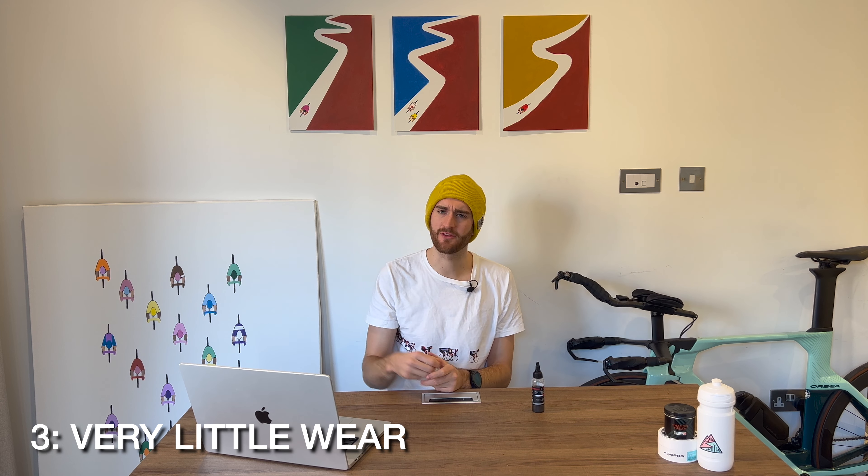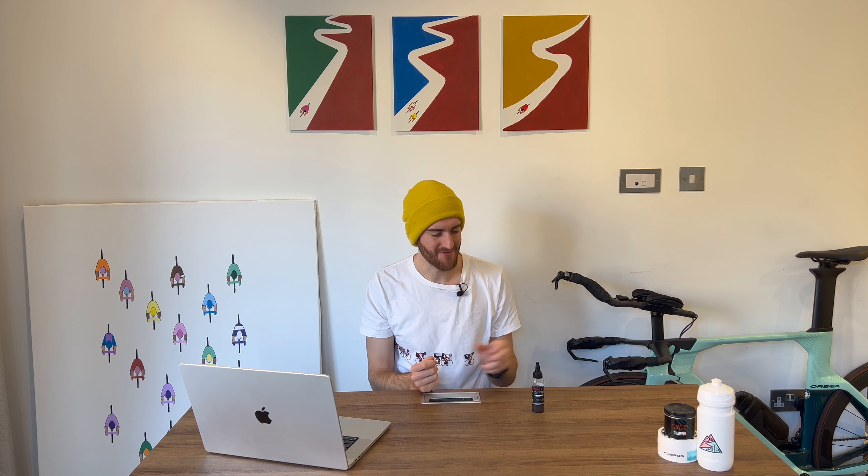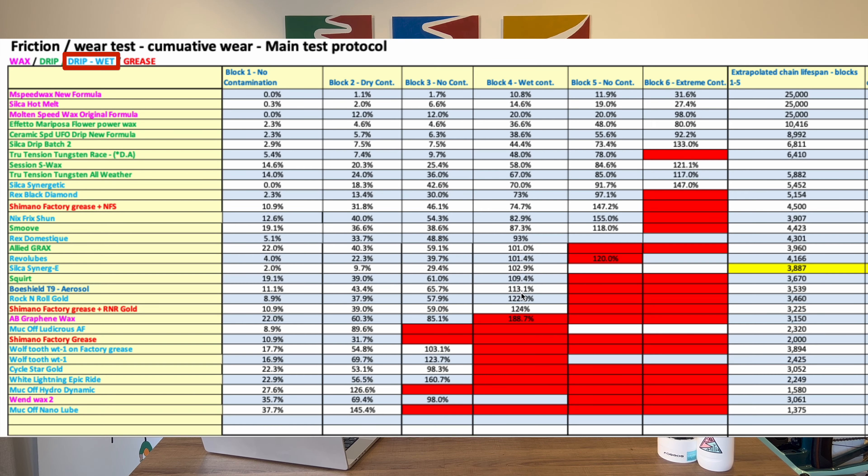Speaking of friction and wear, benefit number three is that it ranks as one of the least wearing chain lubes on Zero Friction Cycling. Zero Friction Cycling are a group of guys who have gone through thousands of chains and tested some of the most common lubricants to see how fast they wear out components. This right here easily outlasts some wax-based chain lubes, so for a wet lubricant, this is unbelievable performance.